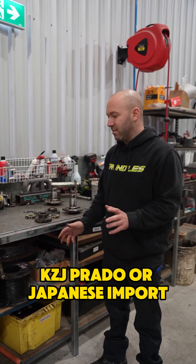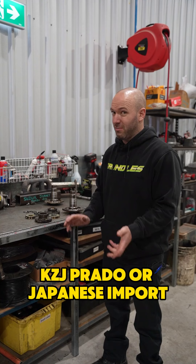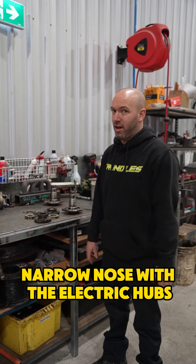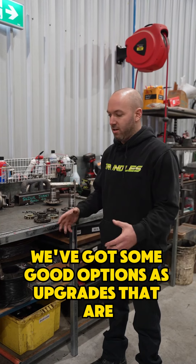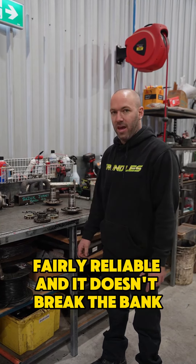So if you've got an LJ or KZJ Prado, or a Japanese import narrow-nose with the electric hubs, check out the website. We've got some good options as upgrades that are fairly reliable and it doesn't break the bank.